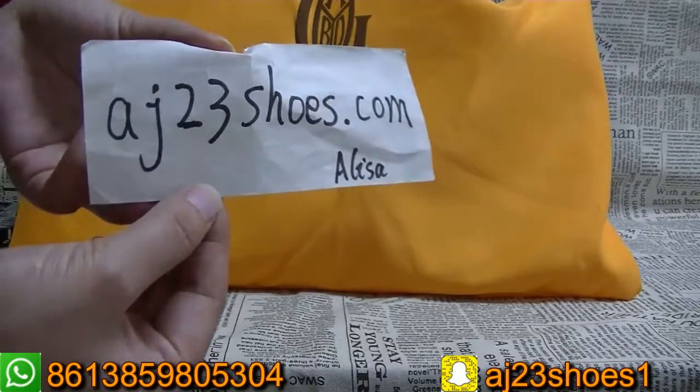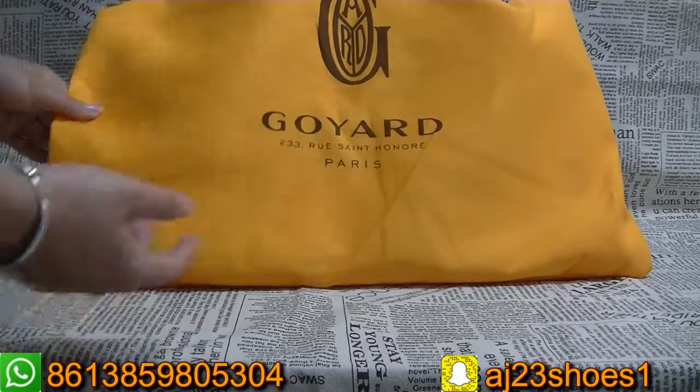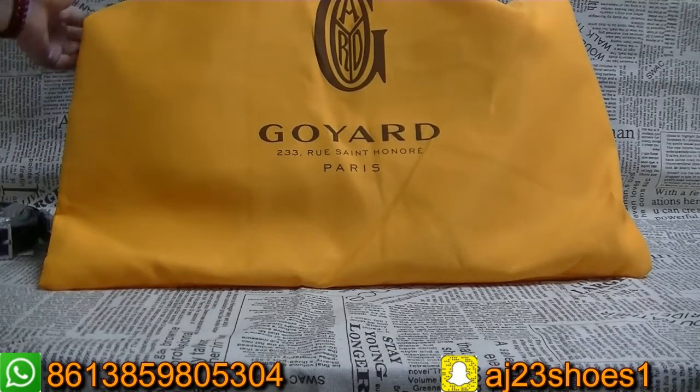Hi YouTube, this is Alisa from AJ23suz.com. As you can see, it's a new product from my website. Now I will show you guys the details of the product.